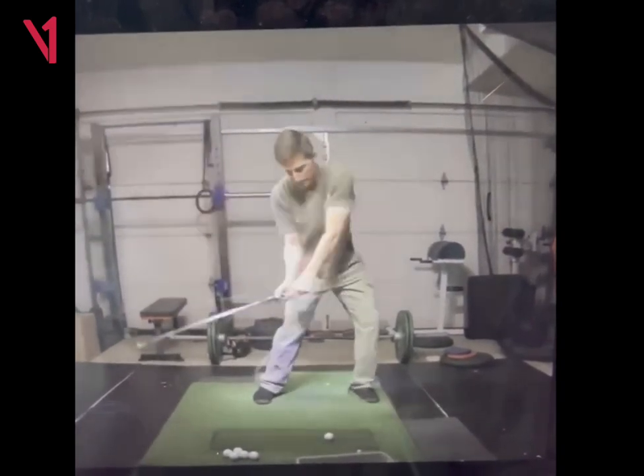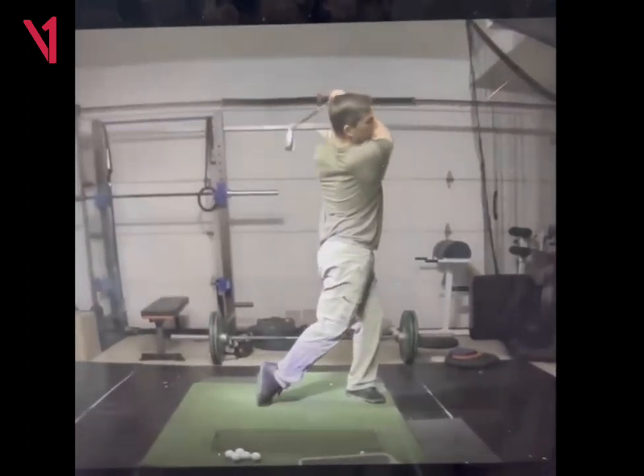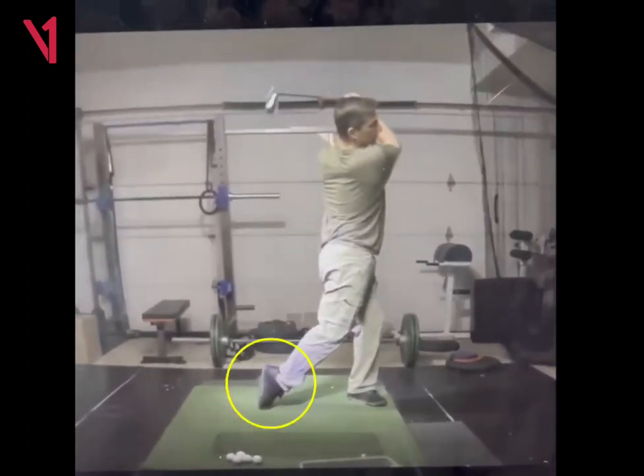Nice job coming down into impact, nice release, nice finish, good job on the foot. The only thing I really see there is maybe just a little shifting of the hips going up to the top, but very nice job.